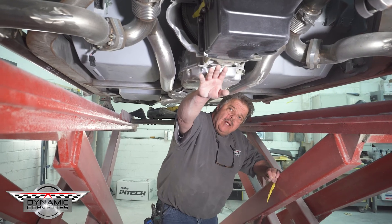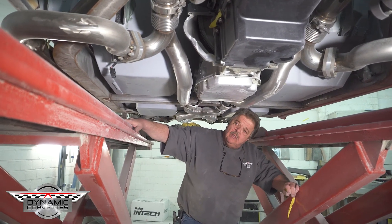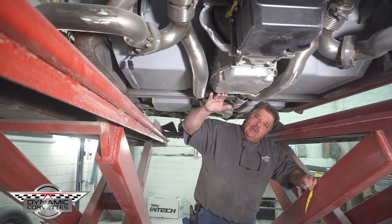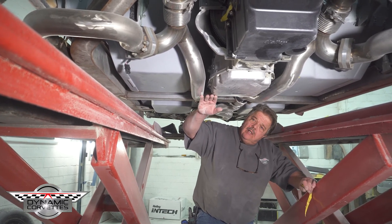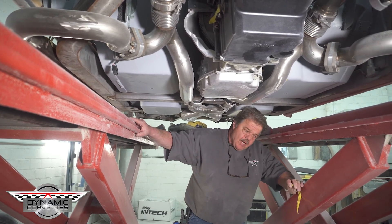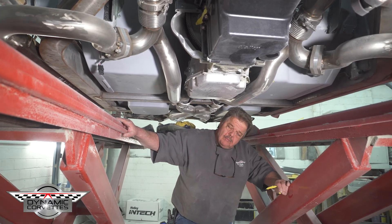Underneath the car, just to give you another explanation on clearance — transmission pan and engine oil pan. As you can see, we have plenty of clearance; it's always been an issue with these cars when you put them down on the ground. Our exhaust is just a little bit lower than our transmission pan, but to do that we had to sacrifice some room inside the cockpit, and I think we've covered all our bases on that.